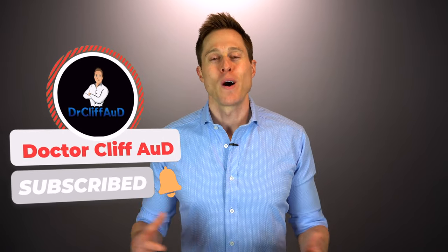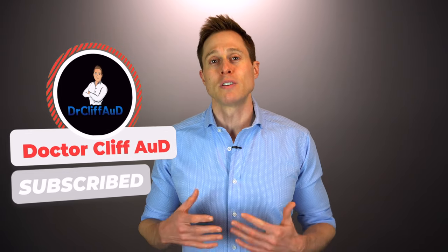And while you're at it, if you have not yet hit that subscribe button with notification bell, go ahead and do that as well, because that ensures that you never miss one of my newly released videos. I release multiple new videos every single week. That being said, I really appreciate it. And let's take a look at what actually makes up earwax and why it's so hard to get out.